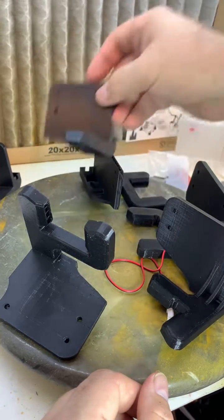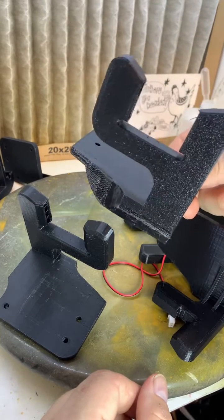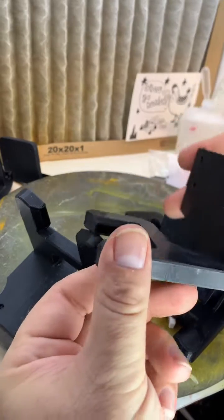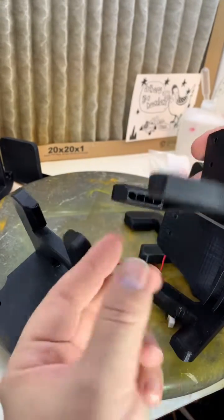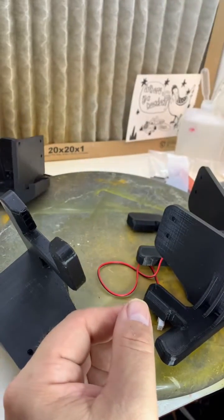I went a step further and did this variant where I put ducts on it. But the problem is the ducts are blowing right on the hot end, which cools it off too fast and causes failed prints.